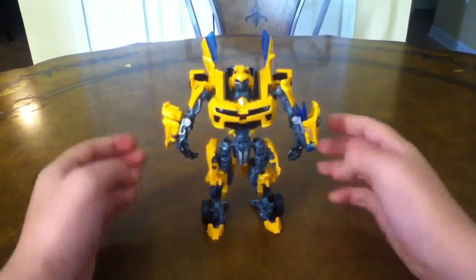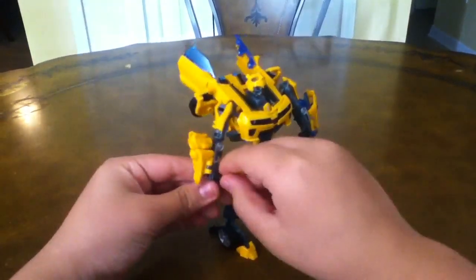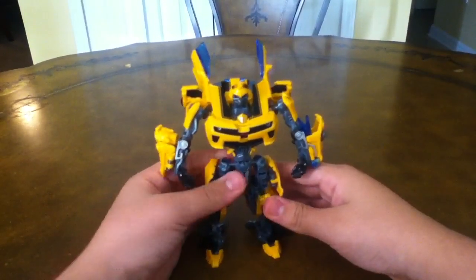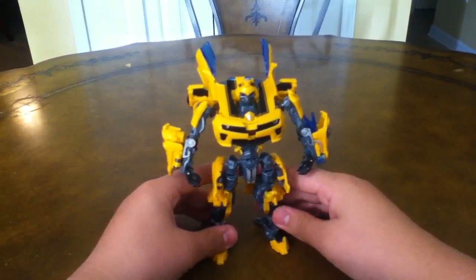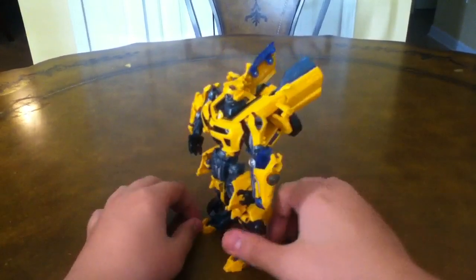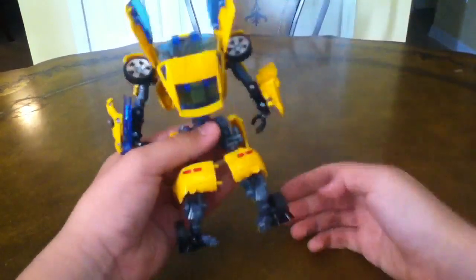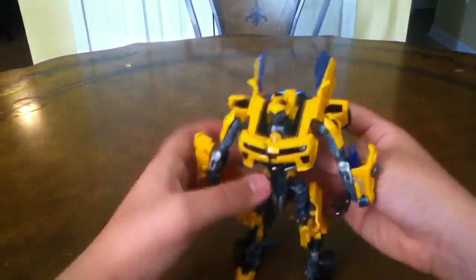A very nice looking robot mode — I actually do like it. He is actually better than the Dark of the Moon Bumblebee in robot mode, but in alt mode Dark of the Moon Bumblebee is better. He's bigger though. It's very, very nice. I do like it — I'm glad I have him.